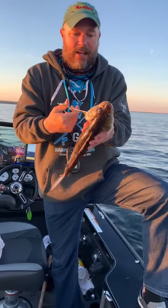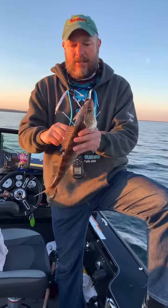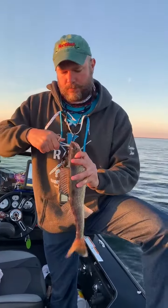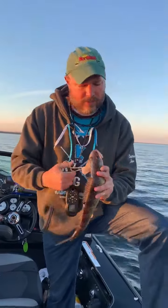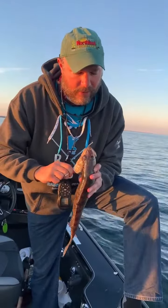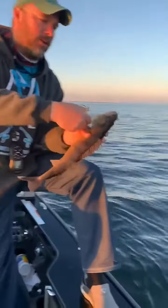So I'm going to go inside the gills, grab onto the hook, pull, turn, twist — and it popped right out. There's the hook right there.